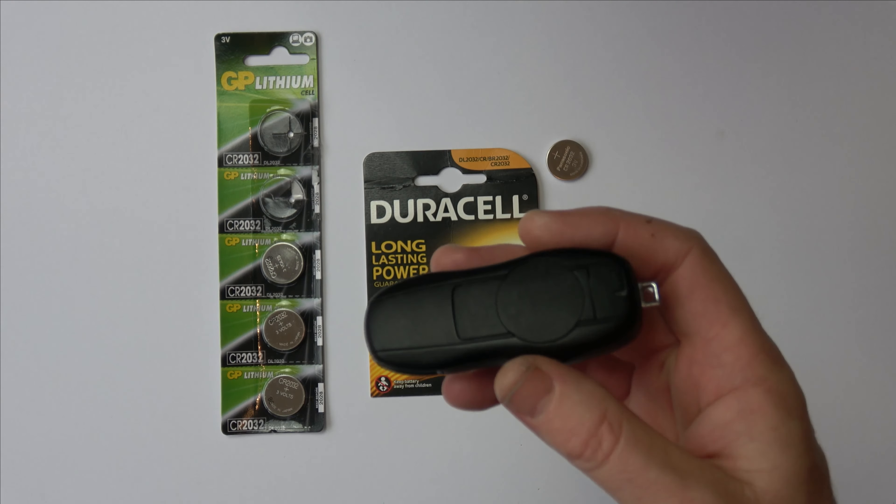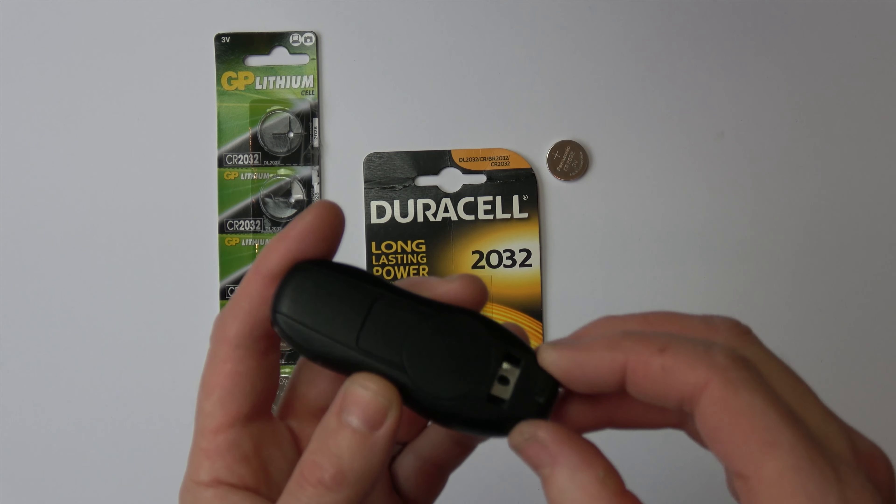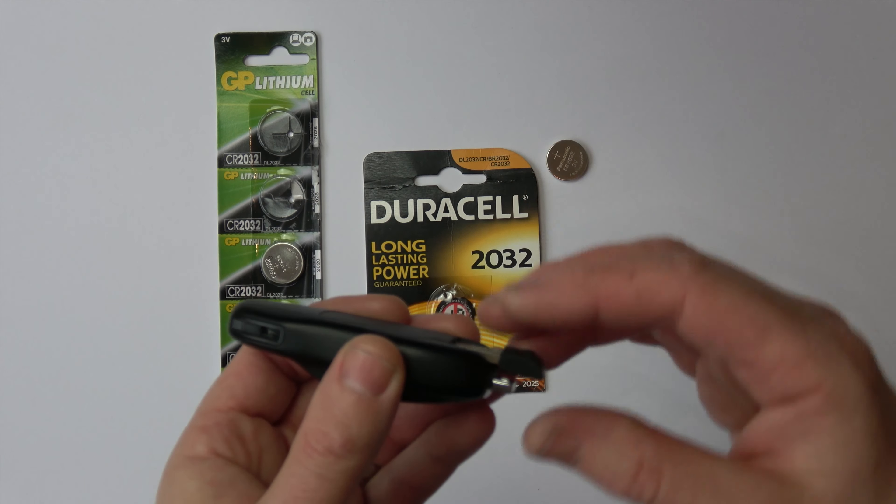Now if you have a look here there is a screw — don't undo that screw, it has nothing to do with this. All we have to do is take off this section here; you can see it's in the shape of a battery and this bit is not attached to the rest of the key. Using this part, we're going to put it in here and lever it up away like that, and when we do that this will pop up. Levering it now and you can see my battery is there.